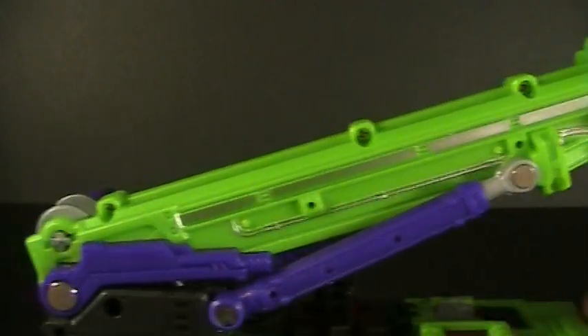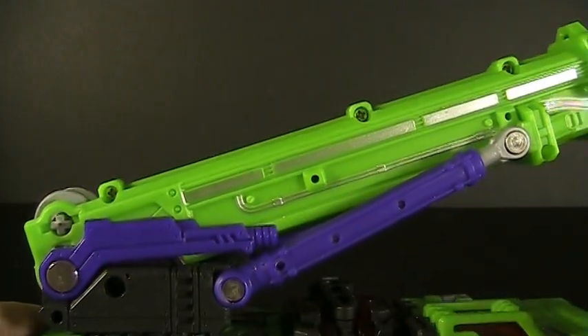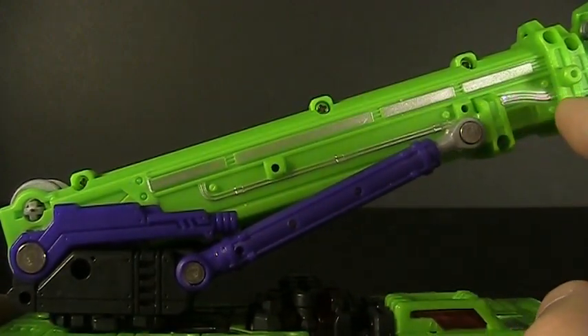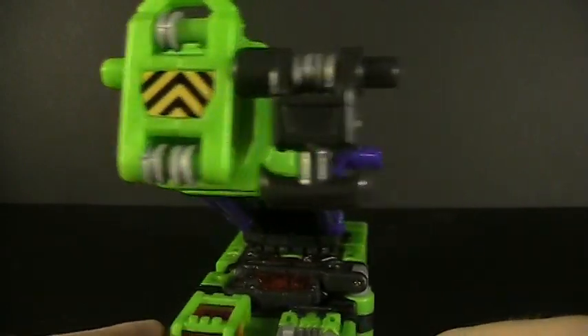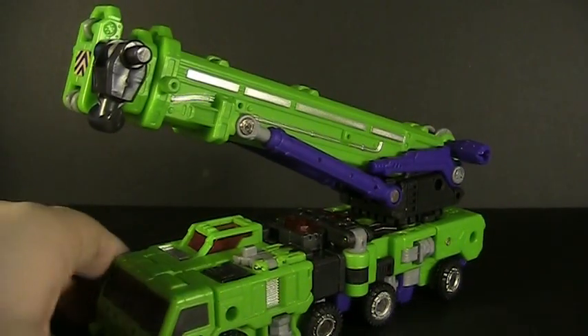Let's look at the crane arm because that's a pretty unignorable feature here. Got a lot of nice silver paint apps going all the way up, and painted cable lines going all the way to the front. And speaking of the front, some hazard stripes. Imagine — three construction vehicles so far, and those are our first hazard stripes of any kind.